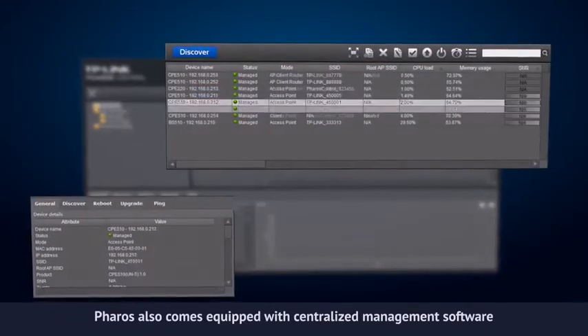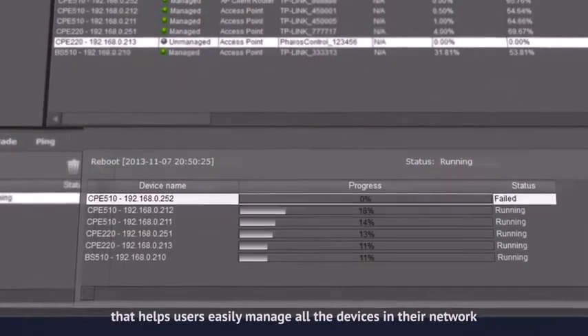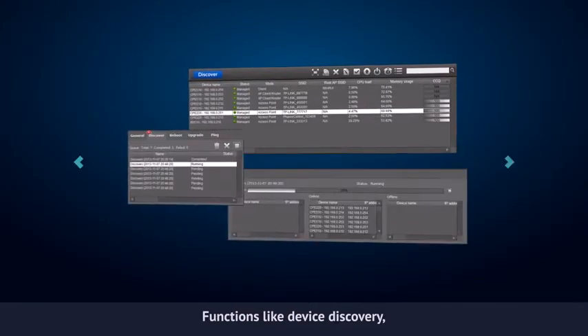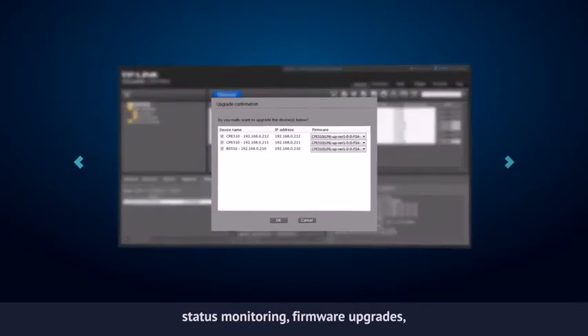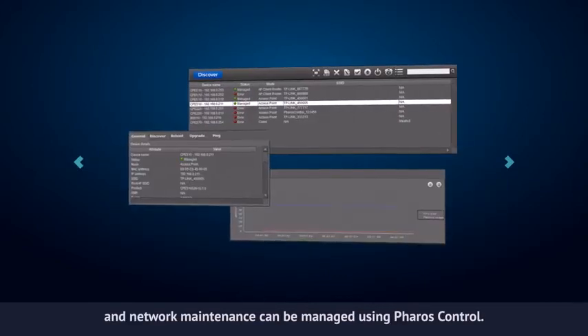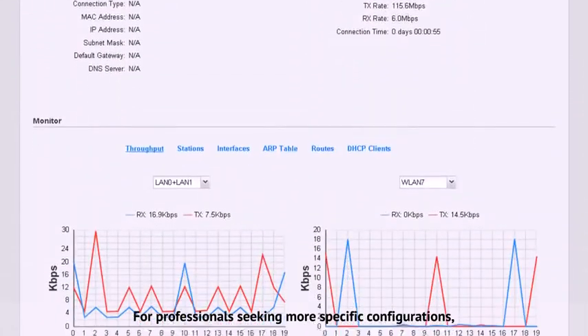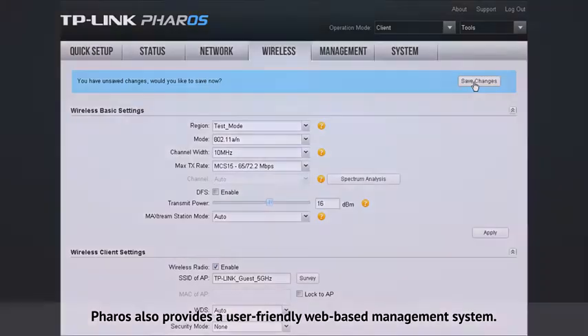Pharos also comes equipped with centralized management software that helps users easily manage all of the devices in their network from a single PC — Pharos Control. Functions like device discovery, status monitoring, firmware upgrades and network maintenance can be managed using Pharos Control. For professionals seeking more specific configurations, Pharos also provides a user-friendly web-based management system.